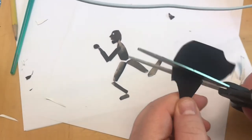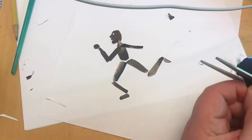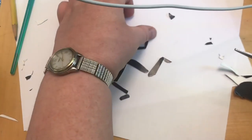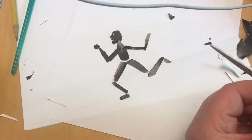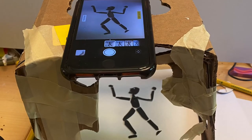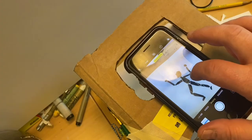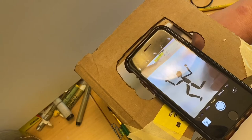Now that I'm done creating my puppet, I'm going to need to photograph it using some sort of a stand so that my images are the same size. I've set up this little stand — it's just made out of a cardboard box with the sides cut out to let light in — and I've put my little figure under there so I can take a series of photographs of the different parts of the walk cycle.